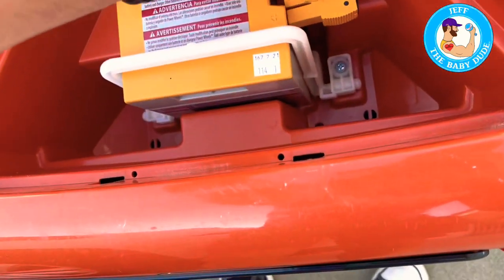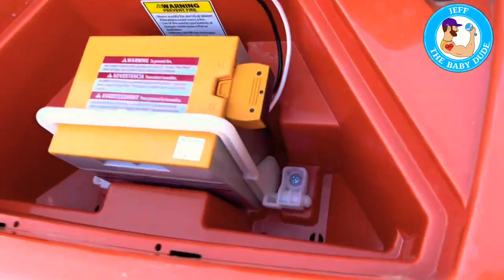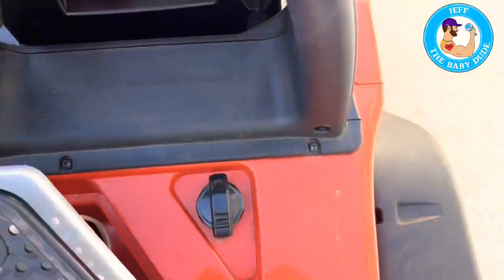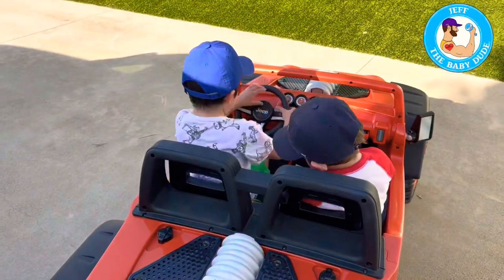It just slides right in there like that. You plug it in, and you're good to go. Then this little cover goes right over it — pretty easy.